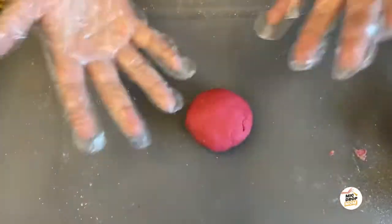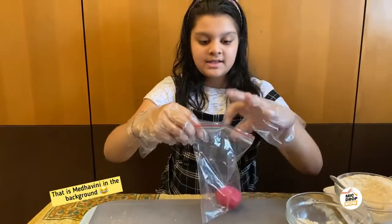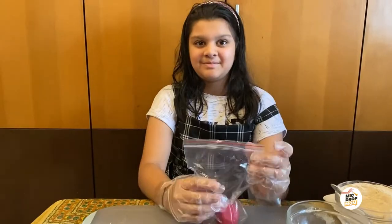As you can see, my pink playdoh is ready. Take a ziploc and put your playdoh inside and seal it well. Then put it in the fridge. I am making six more colors — please make this playdoh at home and do not forget to tag my job mom.